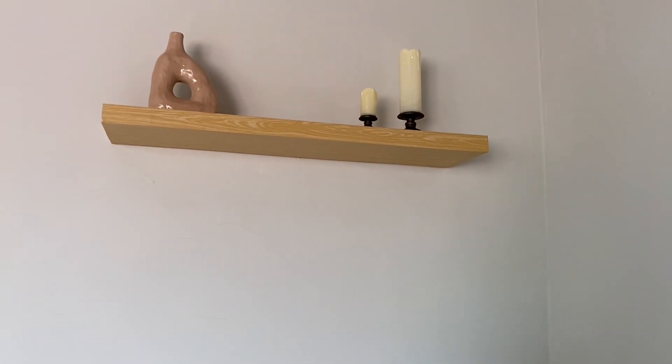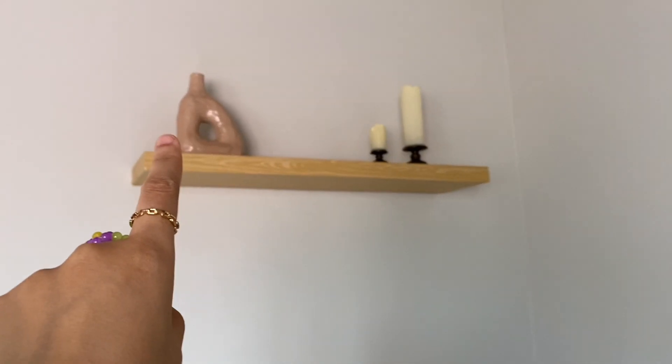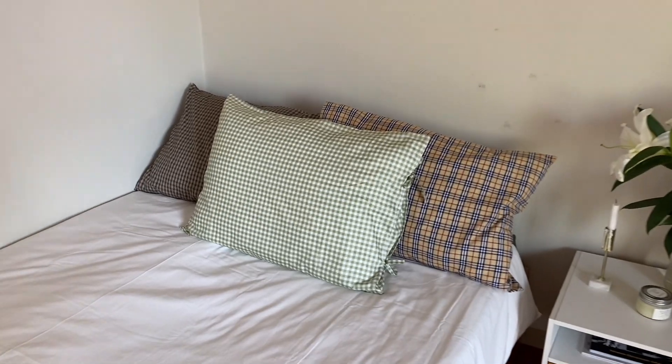Di bagian atas ada floating shelf. Kali ini aku gak mau naruh banyak barang karena posisinya di atas jadi suka luput kalau mau dibersihin. Jadi isinya cuma vas dan lilin doang.